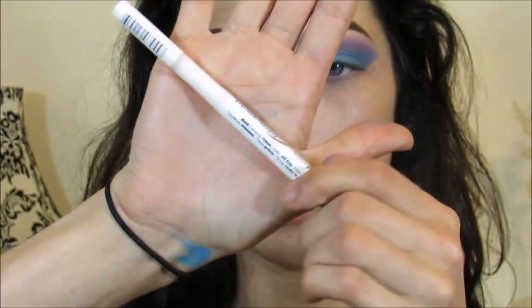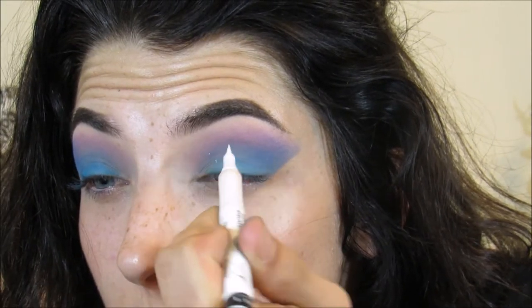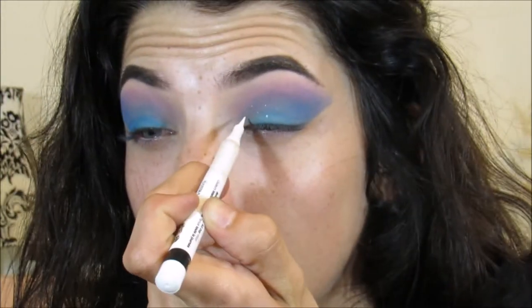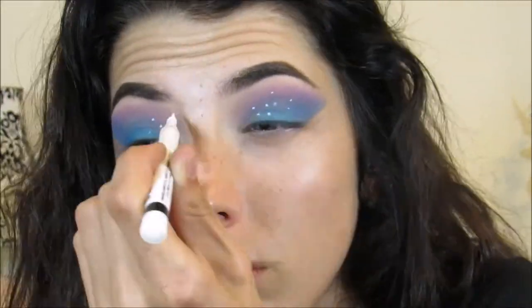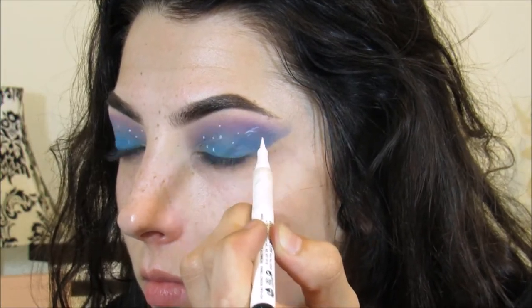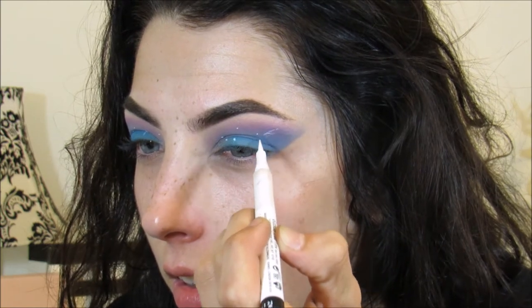Now we have clean edges, and we're going to take a white felt tip liner and draw some dots in the front of our eye here, then draw like a sort of zigzag thing.